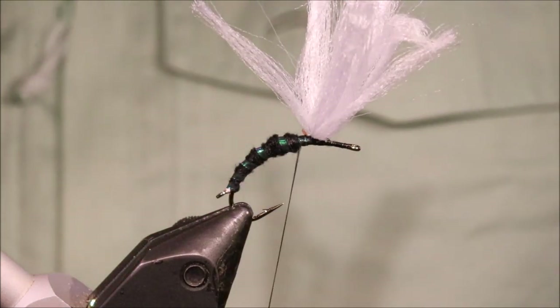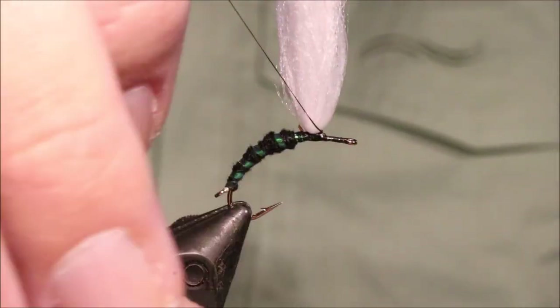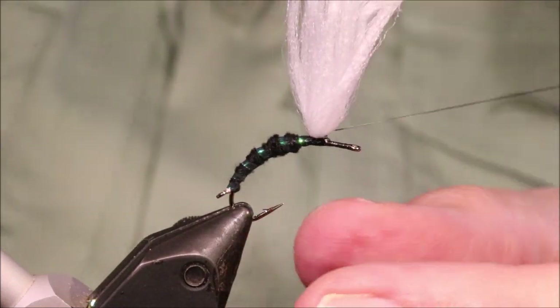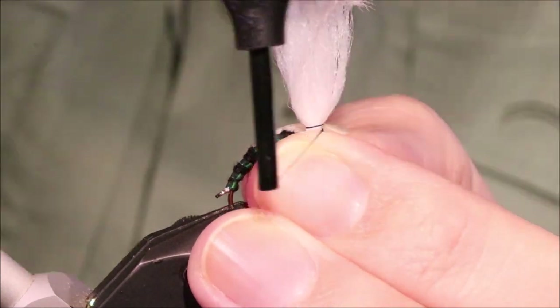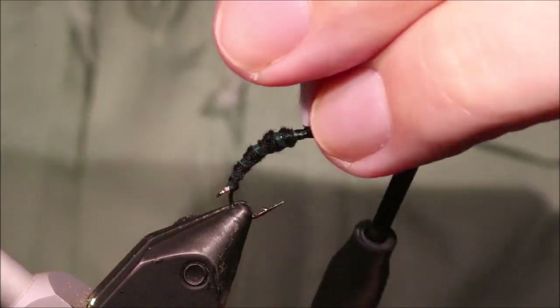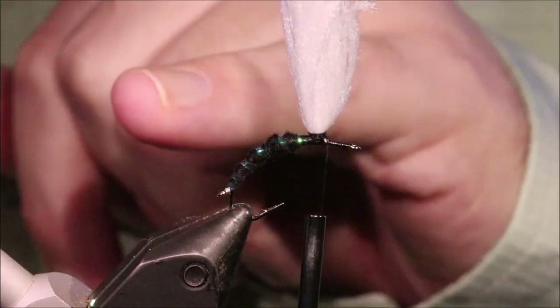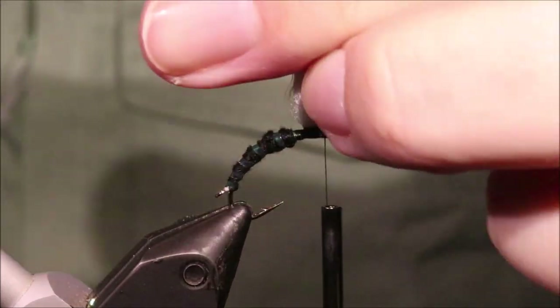Trim the waste. Now I'm just going to turn my bobbin upside down and use my other hand to create a short post — you don't need a big long thread post, just enough to stabilise it so you can wind the hackle around it. That's plenty.